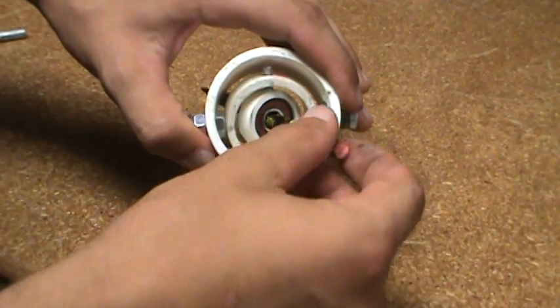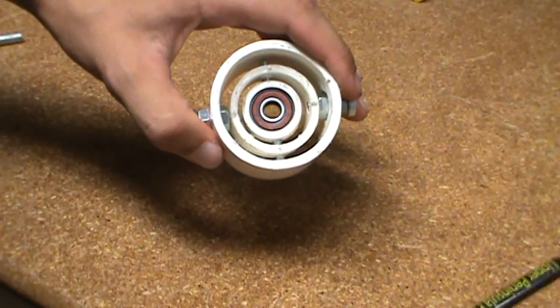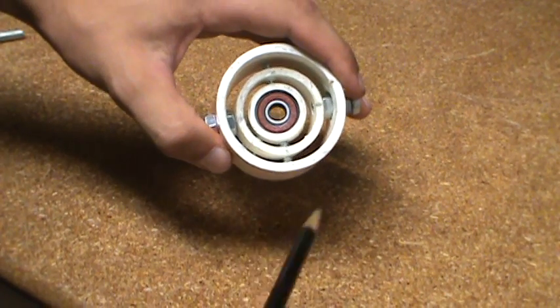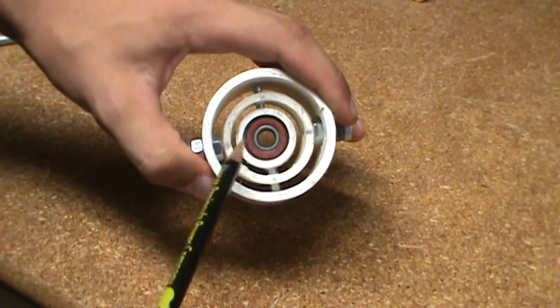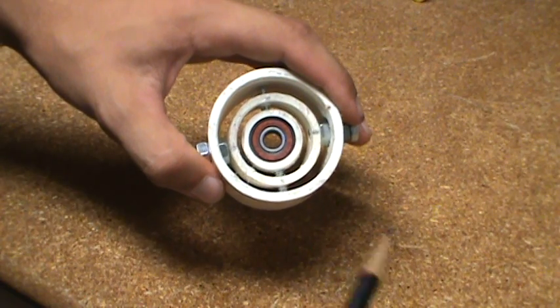This took me about two and a half hours to make. I made it out of just parts you can find at your local hardware store — I got mine from Ace Hardware. I used two-inch PVC pipe, inch-and-a-quarter PVC pipe, and some three-quarter inch PVC pipe, plus a skateboard wheel bearing.